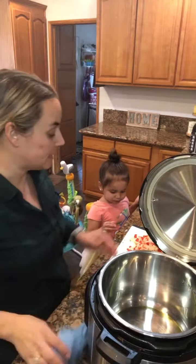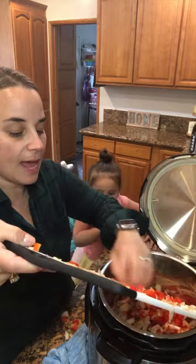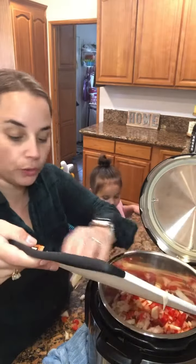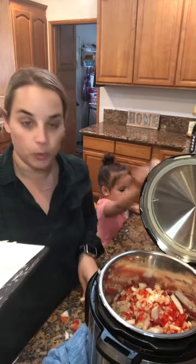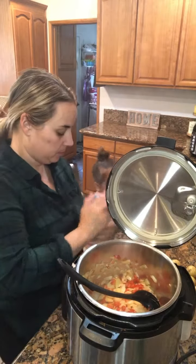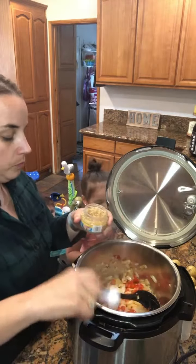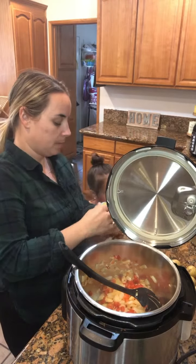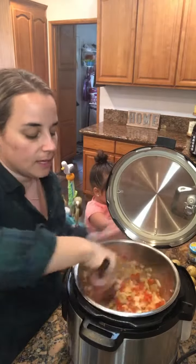My Instant Pot says hot, so I'm going ahead and adding my peppers and onions, chopped. I'm going to sauté that for about two to three minutes. Once you see the onions start getting translucent, go ahead and add one tablespoon of minced garlic — or four to six garlic cloves chopped. Give the garlic, onions, and pepper a good mix and let that cook for another two minutes.